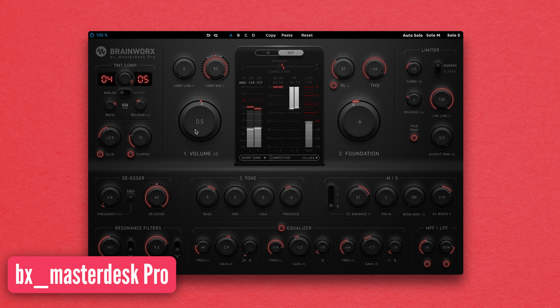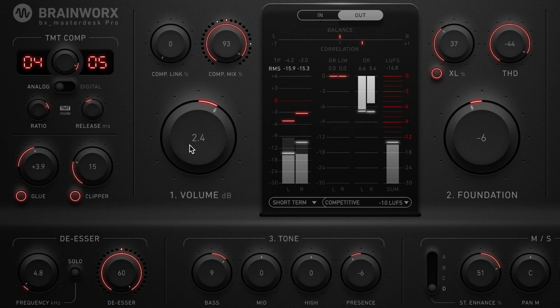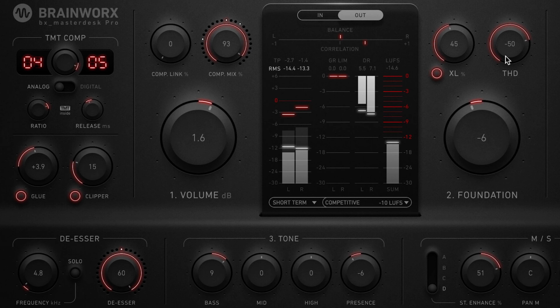bx_masterdesk PRO is the ultimate all-in-one solution when you're looking to inject a bit of analog model goodness into your master. The workflow is simple enough for beginners but the outcomes are undoubtedly pro. Working your way through the numbered sections 1, 2 and 3, you can quickly create a master track rich in just the right amount of harmonic information using the XL and THD controls — that's total harmonic distortion. Section 1 deals with the overall dynamics of the track. You can adjust the overall volume of your master but also adjust the clipper and glue controls to help gel the master together, combined with the compressor and its TMT technology for complete dynamic control.